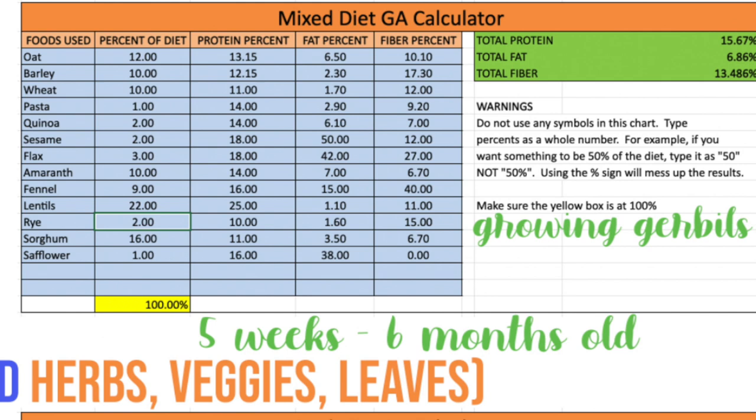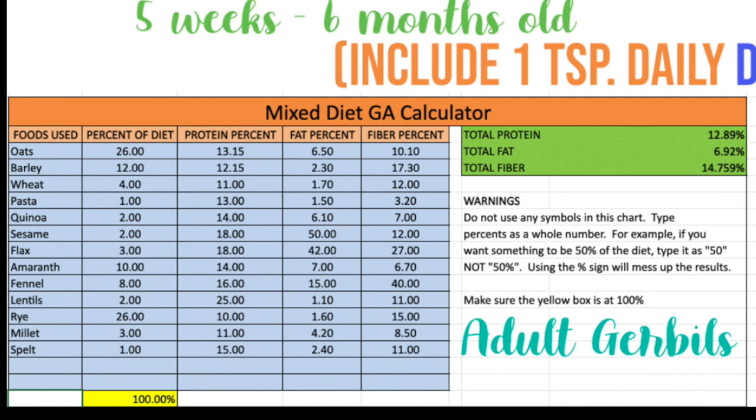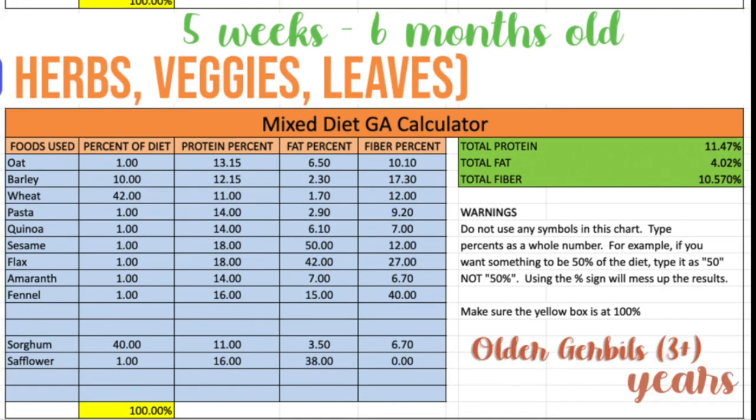For adult gerbils — the mix I use and the one shown in this video and the previous homemade mix video — it's included with sorghum and safflower. If you are going to use sorghum and safflower, it will be 30 grams of sorghum and 10 grams of safflower. But I've also included the version with millet and spelt, so you can pause if that's easier for you to find.